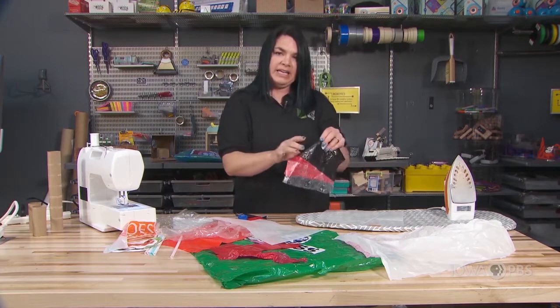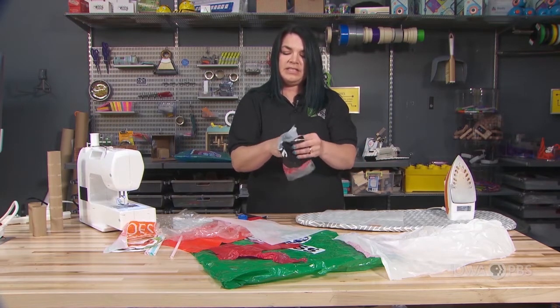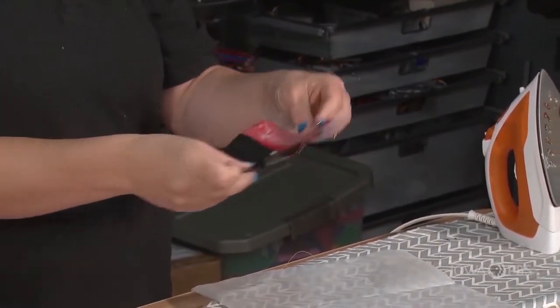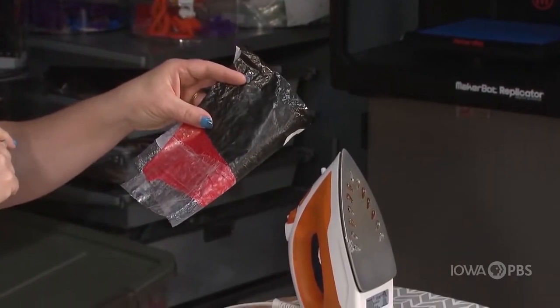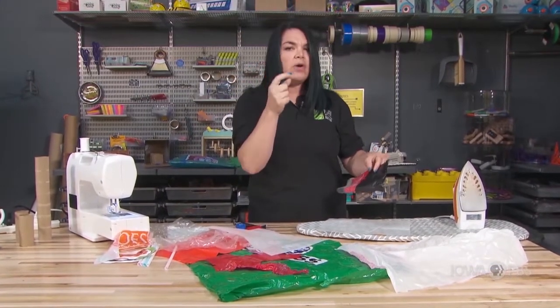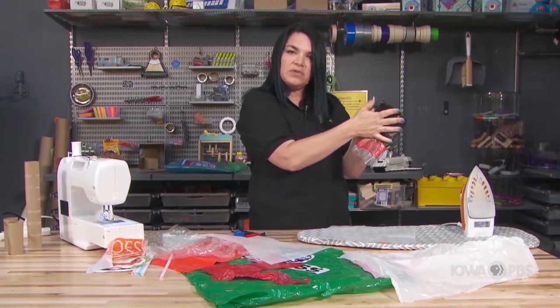I want to create a pocket and I'm going to do this by basically folding my plastic over like this and then I want to connect the sides here to create my pocket. I can do that by fusing the plastic, but I have to think about this — how can I connect the edges without making the whole piece fuse together?